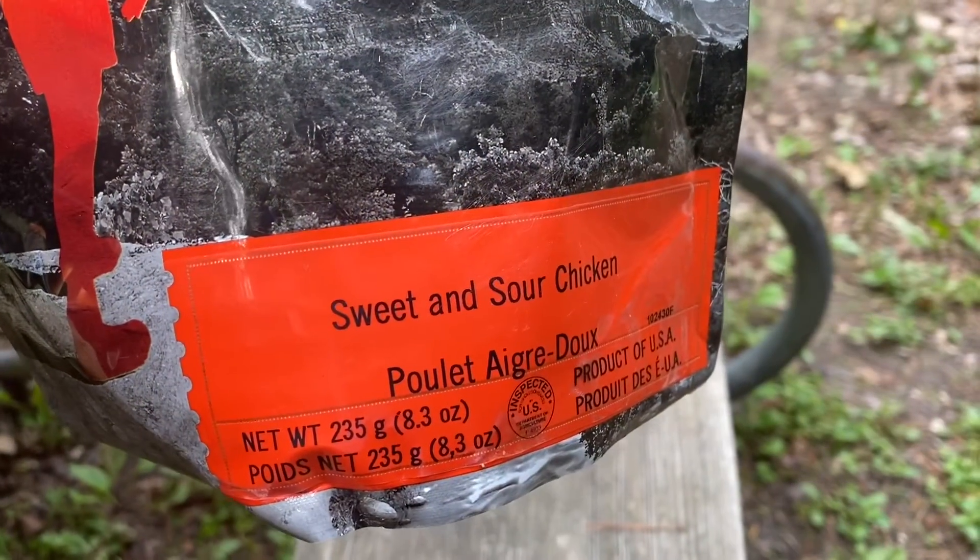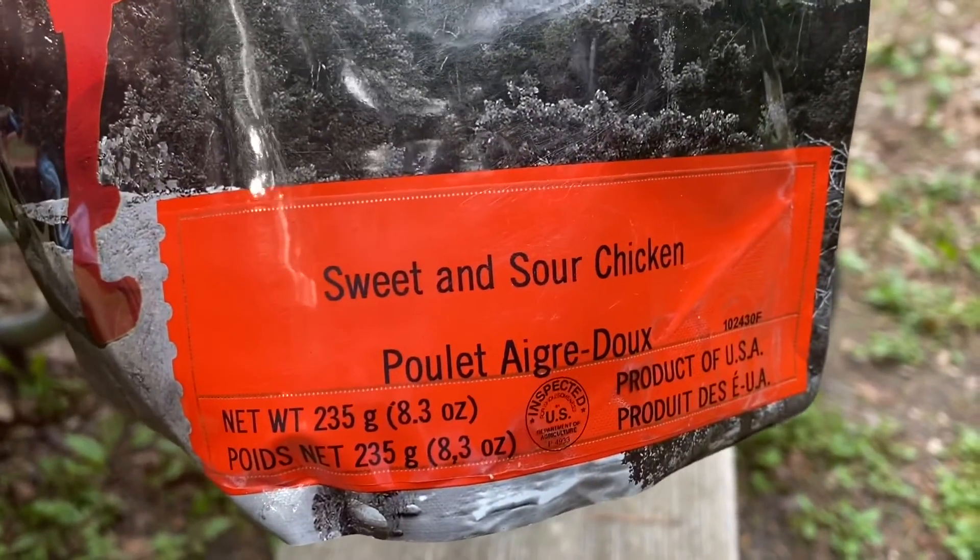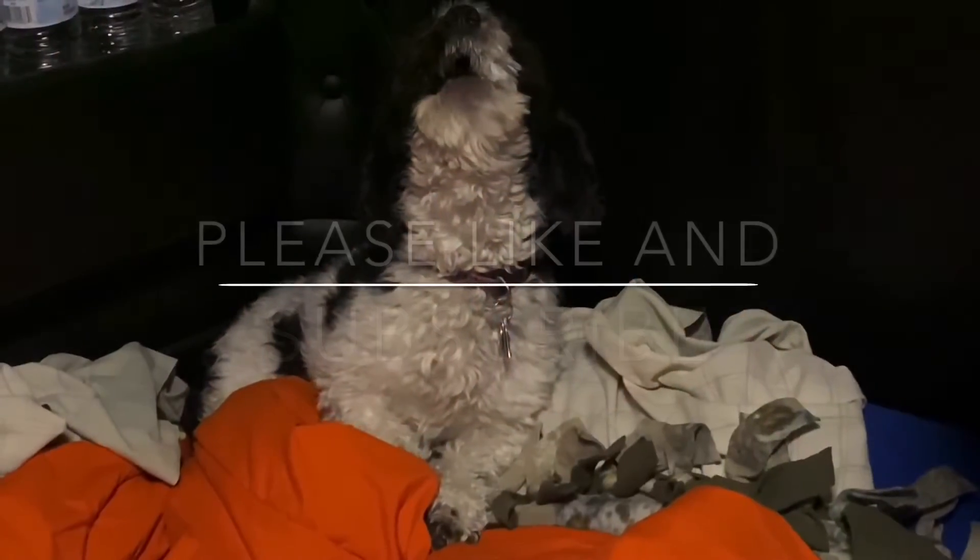Sweet and sour pork is not bad. I'd get it again, but it's not great either.